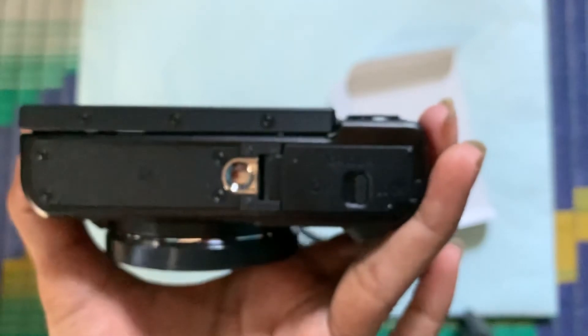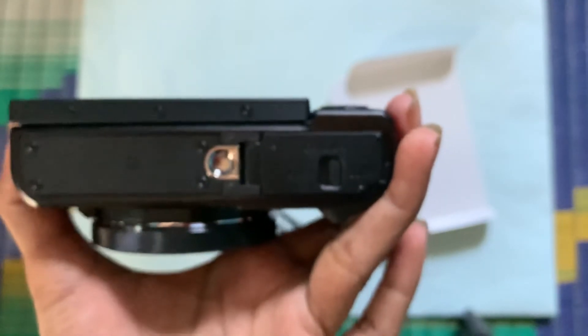In this way it's very easy — you can easily insert your battery in the Canon G7X Mark II camera. I hope you all understood it. Thanks for watching guys.